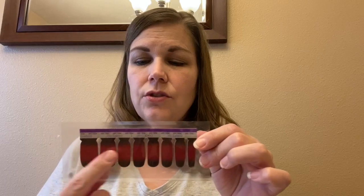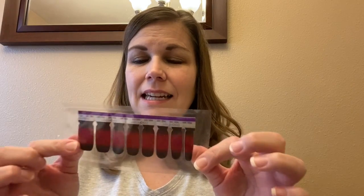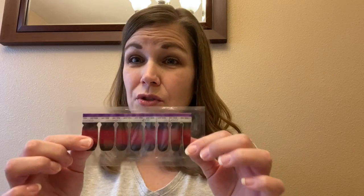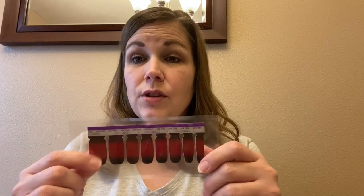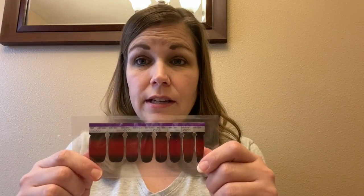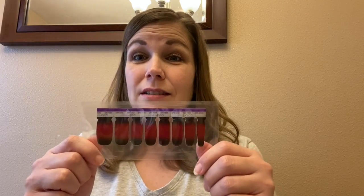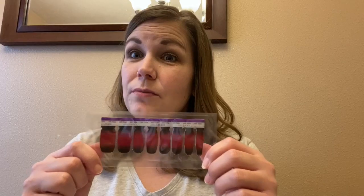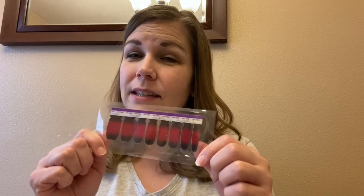First thing: you will get 16 strips — actually two sheets of 16 strips — which you can do quite a bit with. You can use one strip per nail. You could use this for a manicure and a pedicure; I think you might be able to get two manicures and a pedicure out of this. It's all about how big your nails are and how creative you get with the placement.